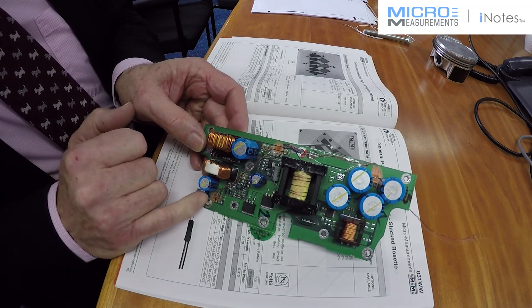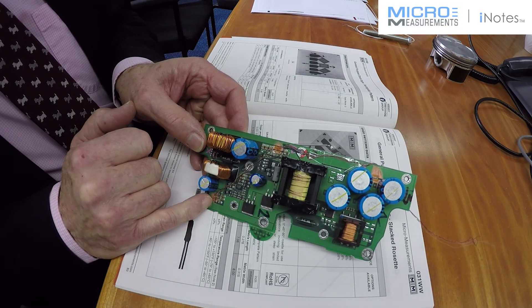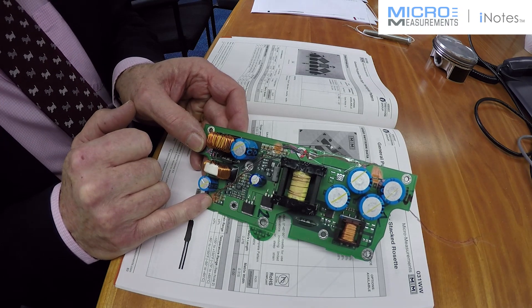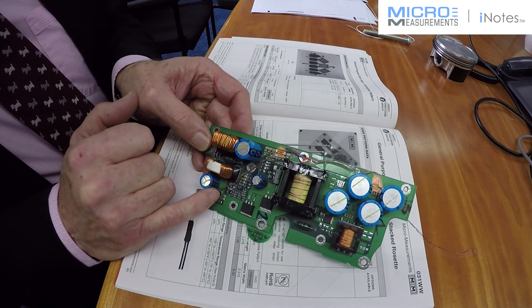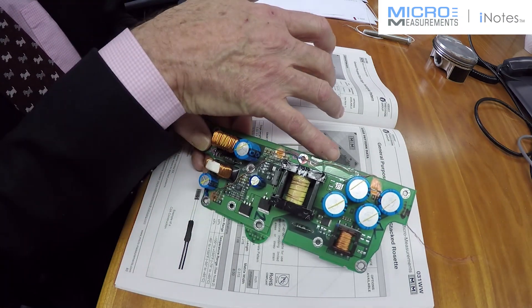The gauges are bonded in this instance using cyanoacrylate, which we call M-Bond 200, and then lead out with very lightweight lead wires.